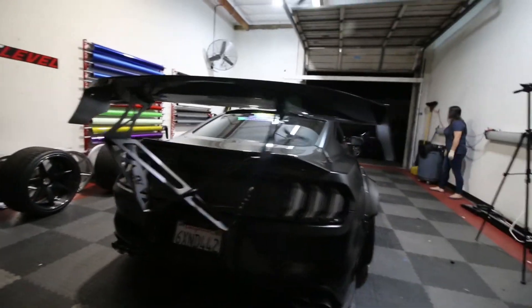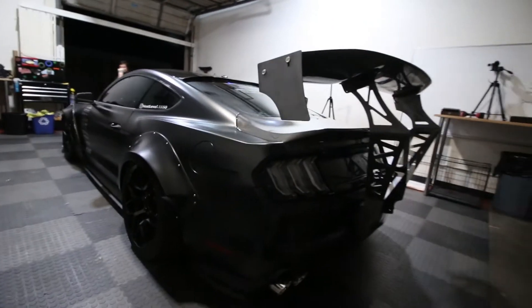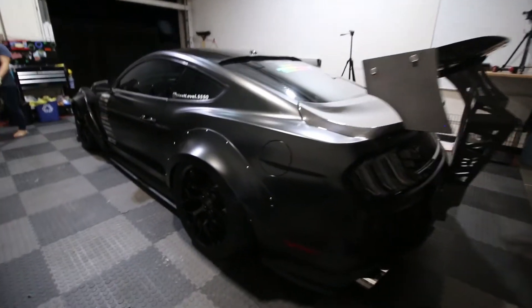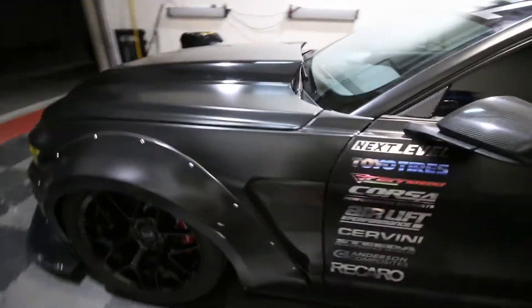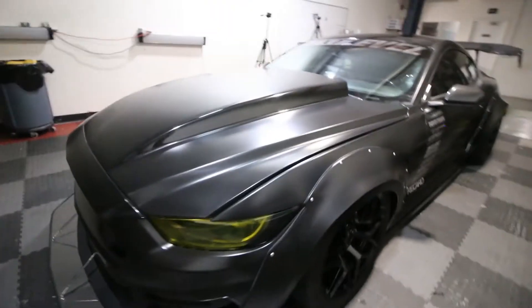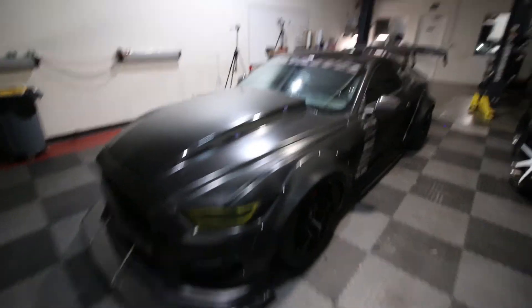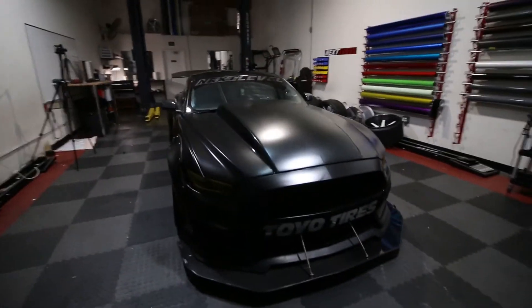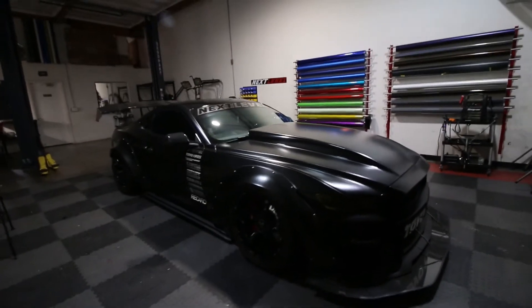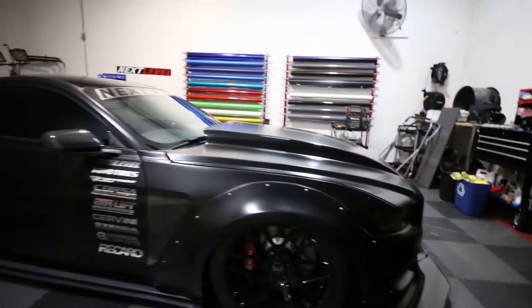Check it out, guys — we should do a complete build review of this build, tell you guys what's on it and all that stuff, probably in the future. For now we're going to go ahead and call it a day. We just wanted to get this car back up and running, get the wheels back on so we can drive it around. It's been parked in the garage for too long. Excited to have it back down on the ground. Comment, like, and subscribe. We'll see you guys in the next one. Peace out — keep moving forward.